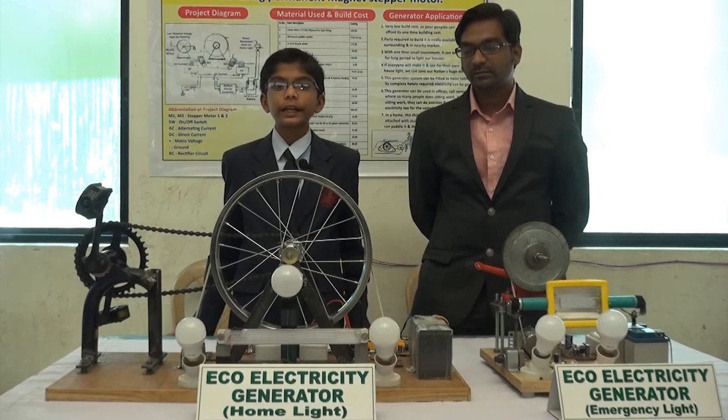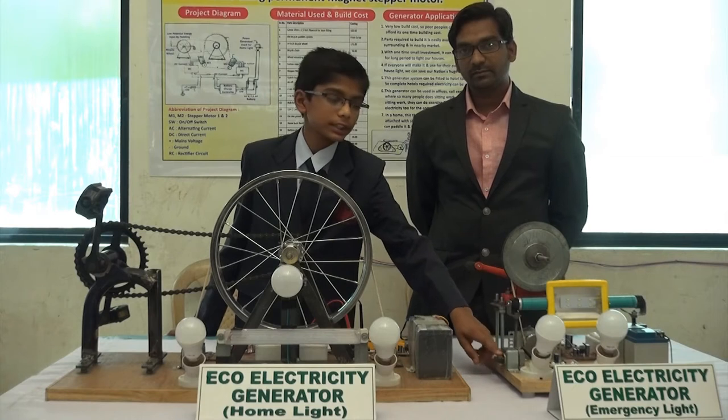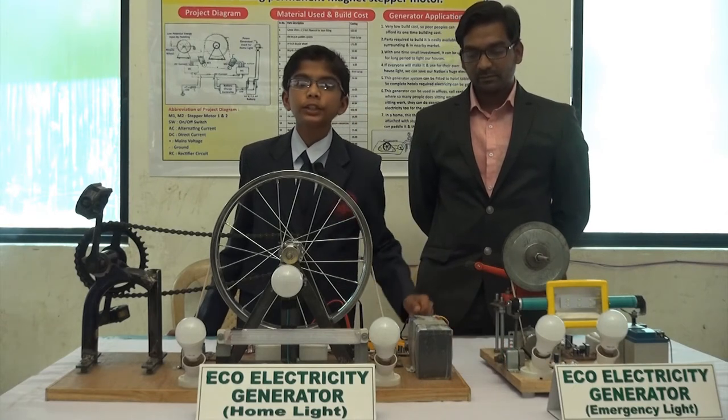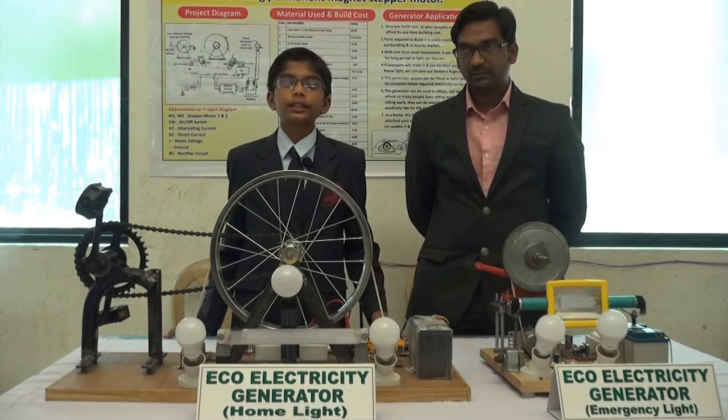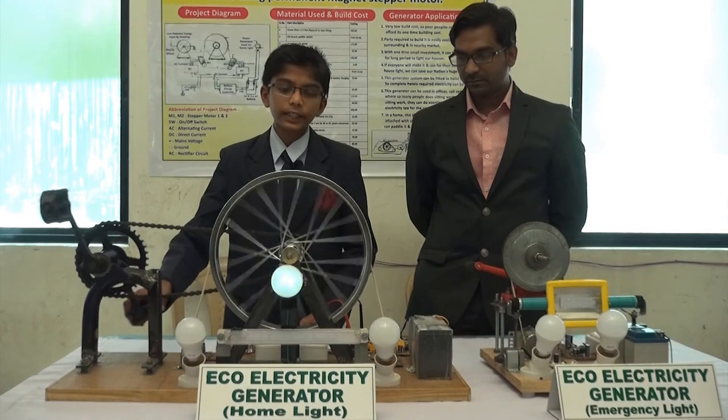Good afternoon. This is an eco-electricity generator. These are stepper motors. After research, I found that after moving the shaft with very low RPM, they generate up to 40 volts in the input wires. The same stepper motors I have used here as a generator in my project.